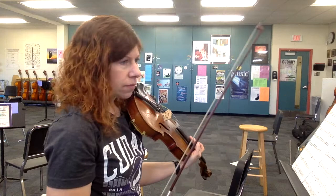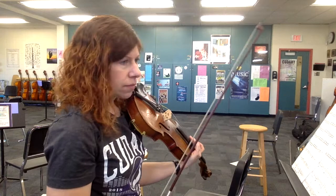And then whole notes — you guys can do that. And then measure 96 — we'll take that, and I will do the second ending this time.